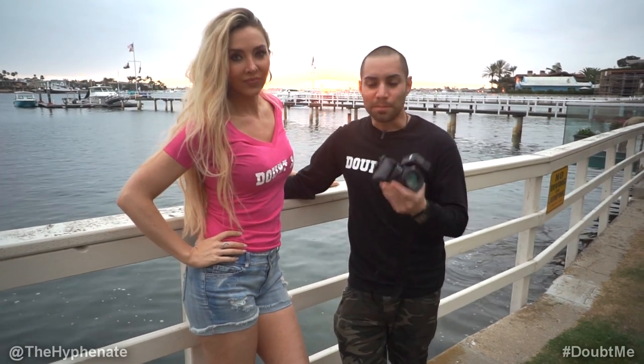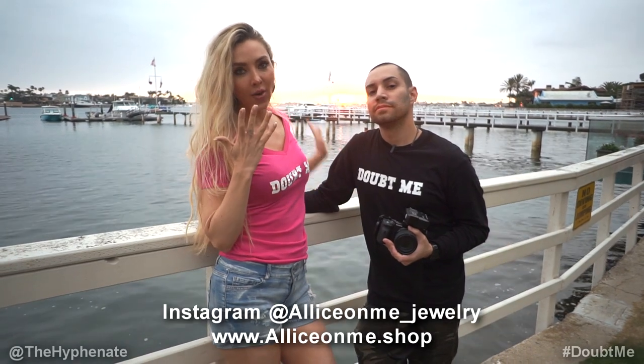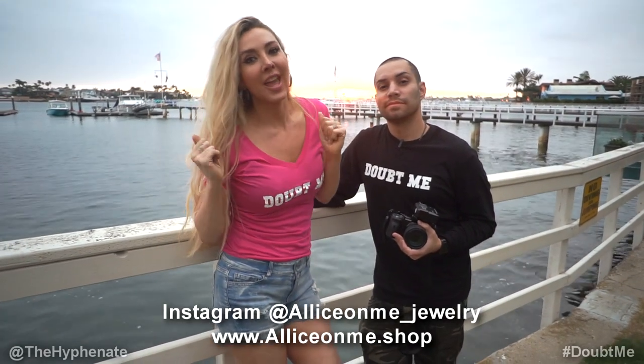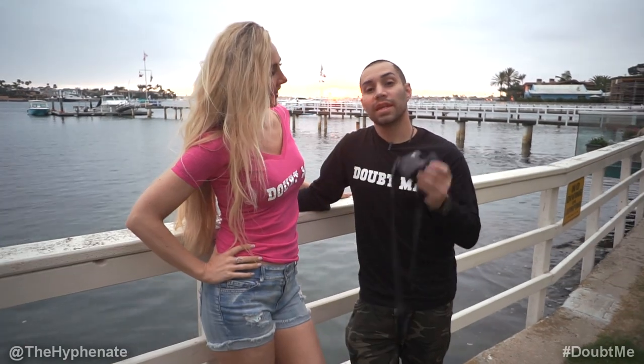So there you guys have it. That's the photo shoot with the beautiful and talented Chelsea Penner. Chelsea, where can people find you? My main Instagram is TheChelseaPenner and all the jewelry I wore during the shoot is all ice on me. Like Tupac says, all eyes on me — except all ice on me. If you guys are interested in getting any of the gear that I use, I do have links in the description where you can purchase them from either B&H Photo or Amazon. It doesn't change the price that you get it at, but it does help this channel. Please make sure to drop a like on this video, drop a comment below if you have any questions, and please make sure to subscribe. I have a lot more videos coming soon. I'll catch you guys on the next one.